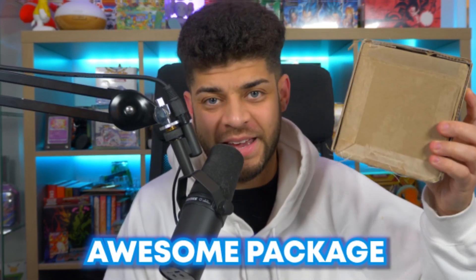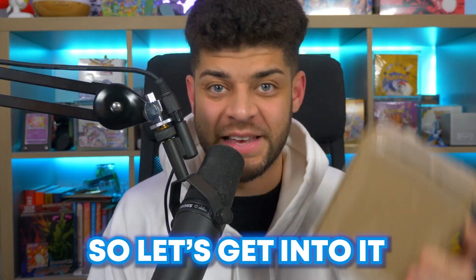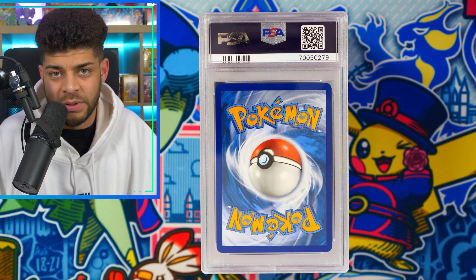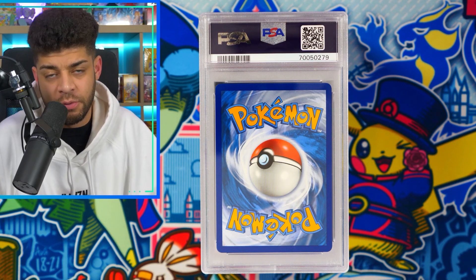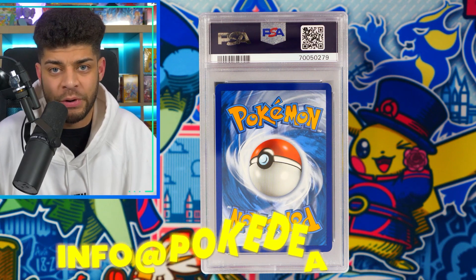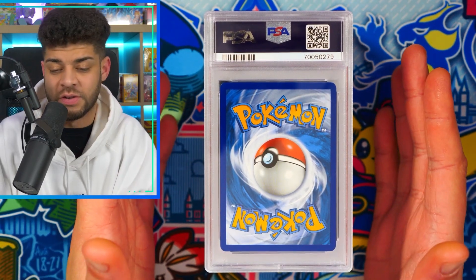I've just received an awesome package in the post — a brand new PSA return — and today we're going to take a look at everything inside and see what grades we get. Here's a brand new stack of PSA slabs. These were actually sent in from my friend Nort, who, like a few other people in 2022, has used me as a middleman for PSA. If you're interested in that, feel free to drop me an email at info@pokedean.com.